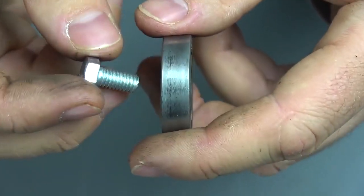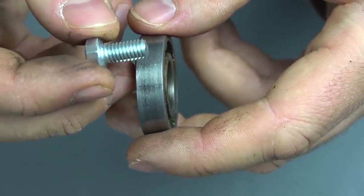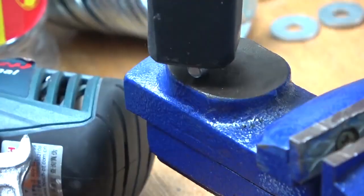Unfortunately I lost the previous washer somewhere, so now we will quickly make a new one. To do this, we take a bolt, apply it to the bearing, mark it, cut it off — and voila!